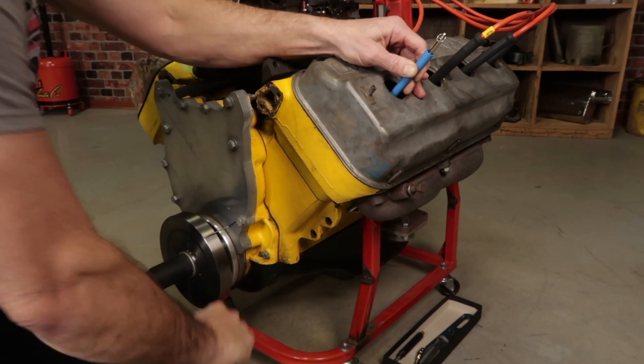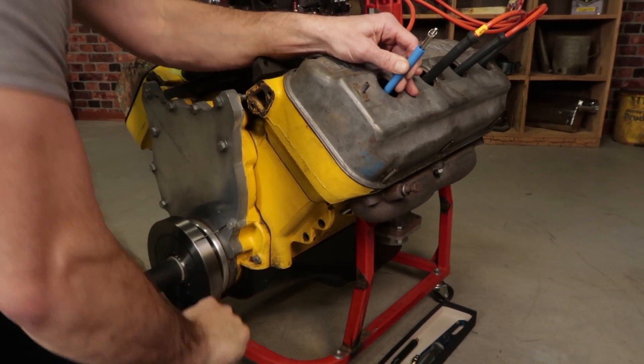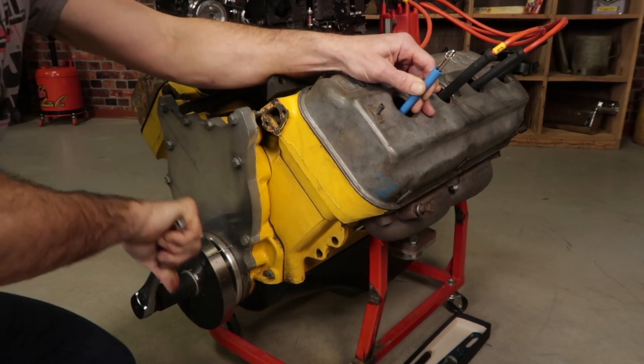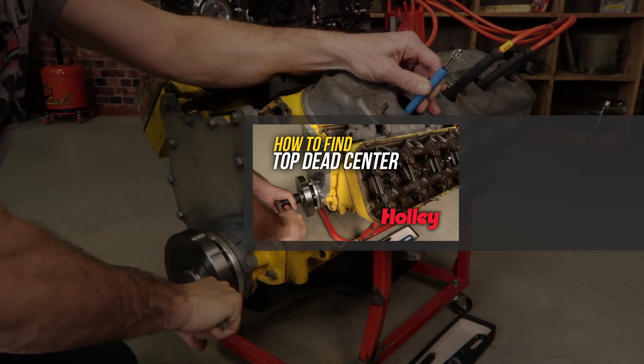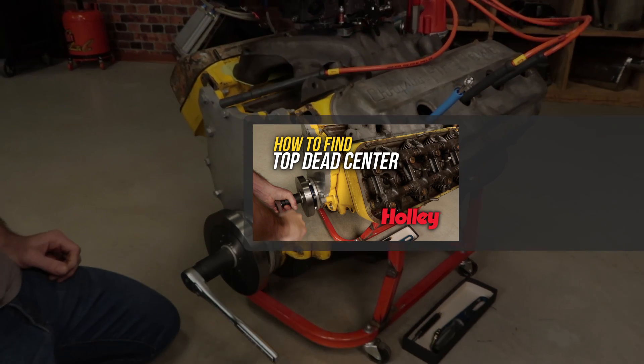It's also a good idea to verify top dead center on the engine before beginning. This is especially true if you suspect that the engine has had the harmonic balancer or timing tab replaced or altered in any way. We've put together a great video on just how to do this, so if you'd like to learn more, go to Hawley.com.